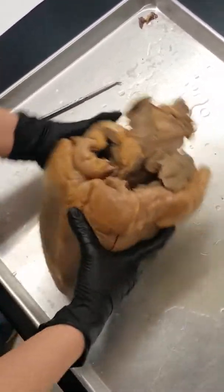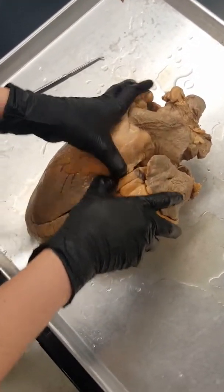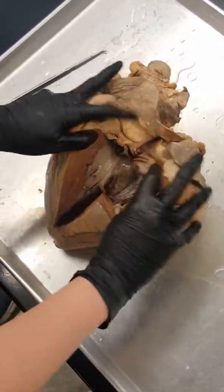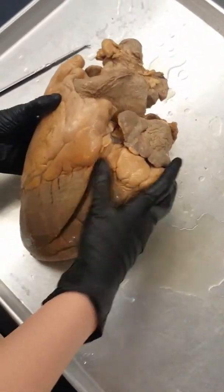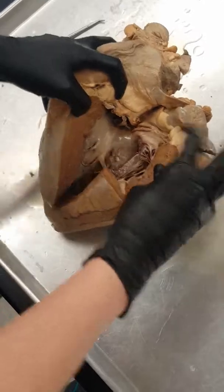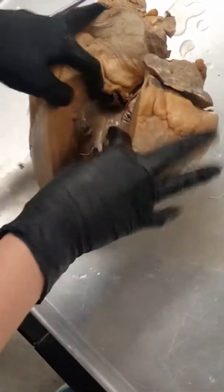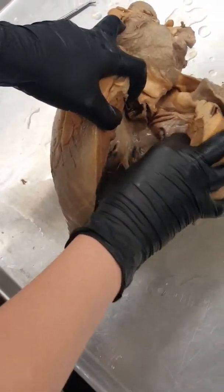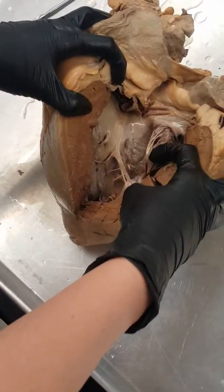If we flip it around to the other side, this big one coming right off the top is going to be our aorta — this big opening right here. It kind of comes right out of the middle up top. And then this one is going to be our right auricle.